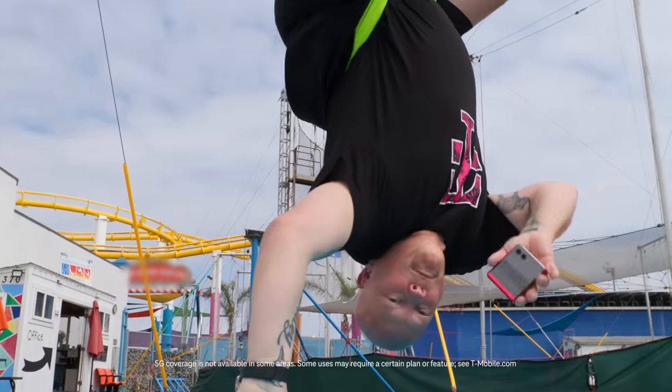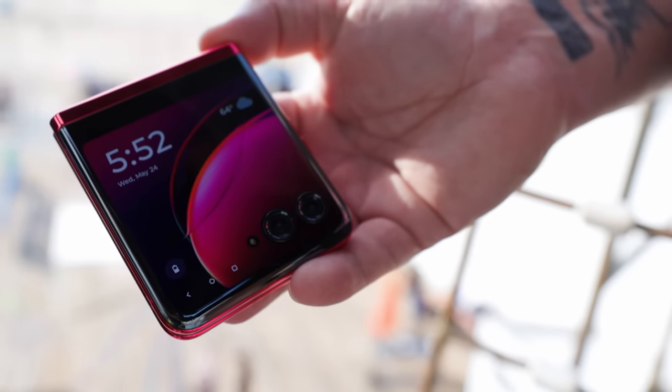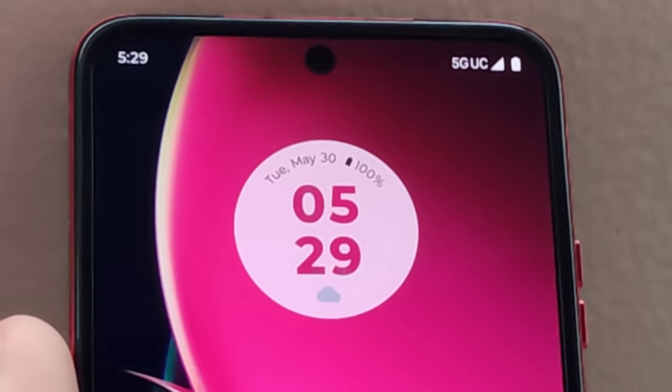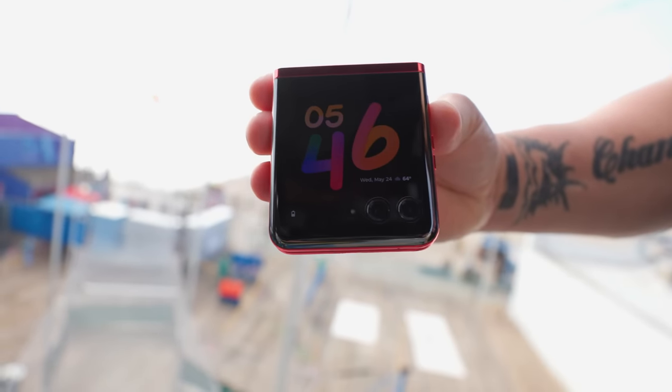And we're bending over backwards to unbox it for you. Check it out. It's the iconic Razr flip design, reimagined with a huge external display, ultra pocketability, great battery life, and it bends over backwards to do things never before possible. Let's see what all this flipping excitement's about.